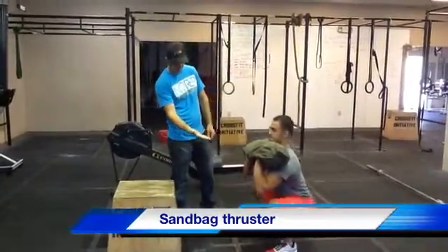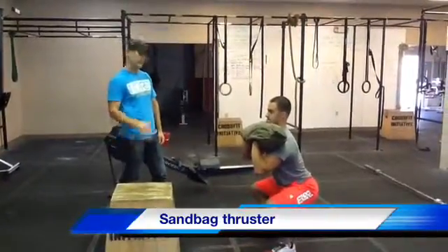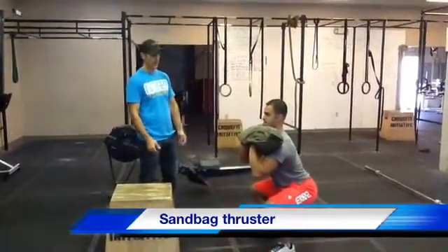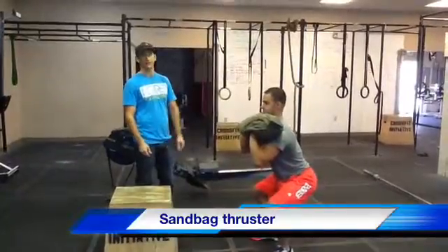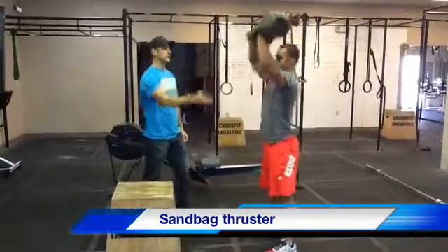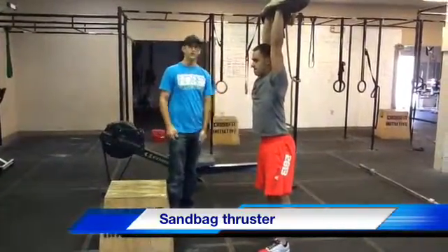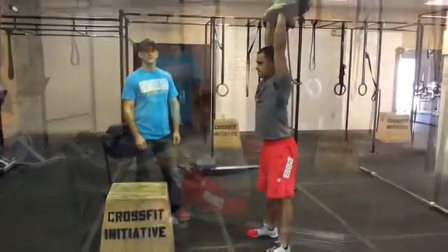Going up to parallel is pretty sketchy. If I'm judging you, I'm going to say lower on the next rep. A little higher — that's not deep enough, we're not going to count that rep. So all the way down, all the way up. He's going to lock out. We're looking for elbows locked out at the top, sandbag over the heel. That's a nice full range of motion on the sandbag thruster.